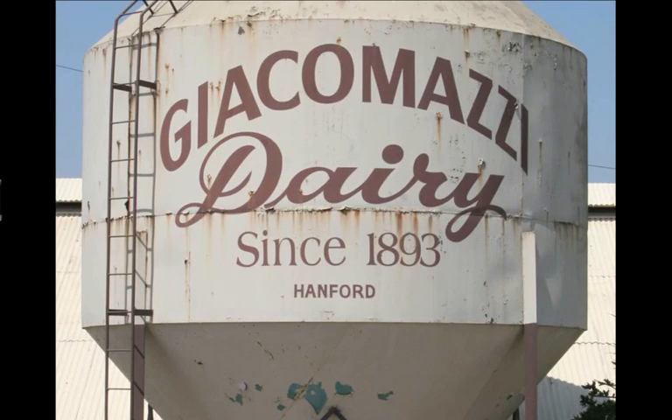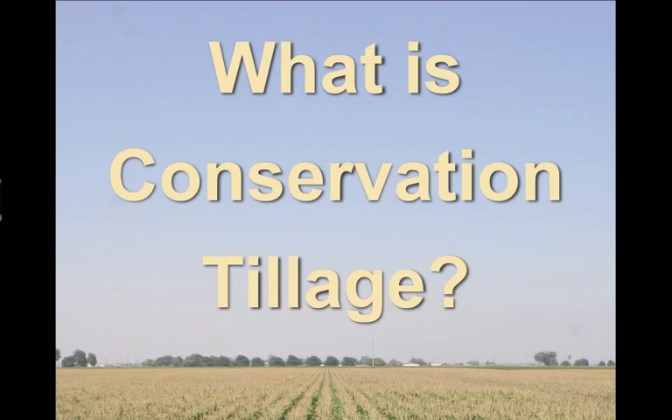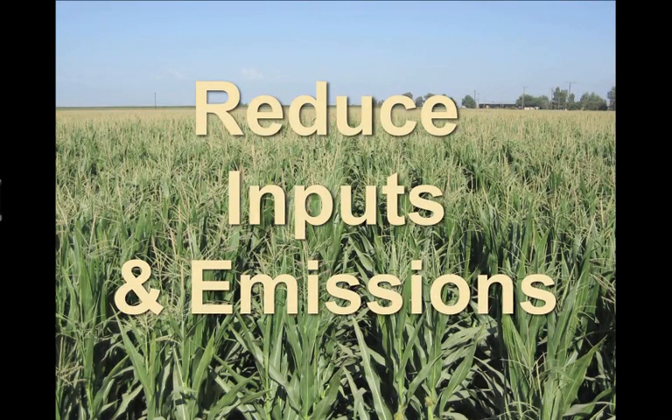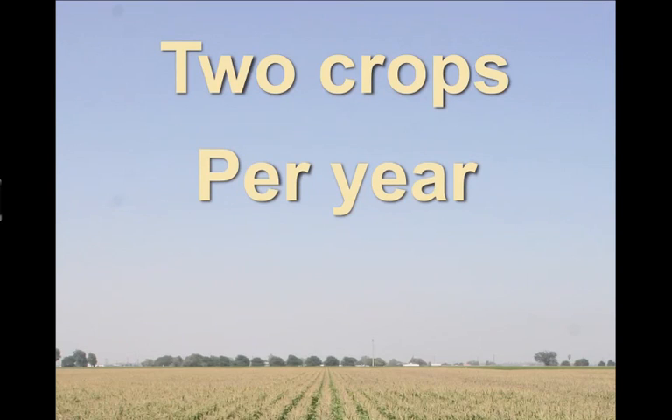Hi, my name is Dino Giacomozzi. I'm a farmer in Central California and today I'm going to talk to you about conservation tillage. Conservation tillage is a method of farming that radically reduces the amount of inputs and emissions required to grow crops.